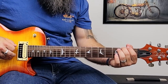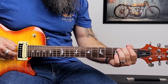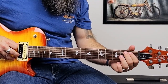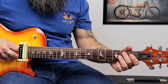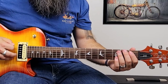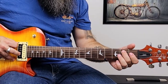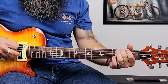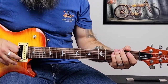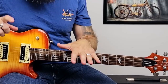Then we're going to pluck the A string, then pluck the E twice again, then the A again. Then we're going to pluck the second fret of the E twice, first fret, open, second fret on the A, twice on the low E. That is a really good one to learn for alternating between strings and all that good stuff. Slow it down and practice, practice, practice.